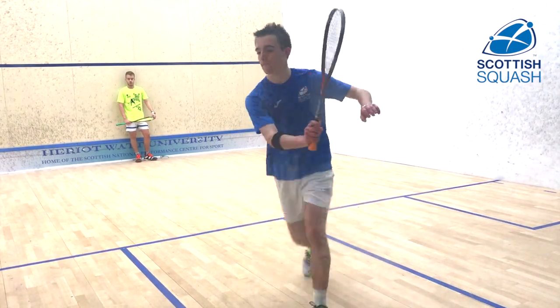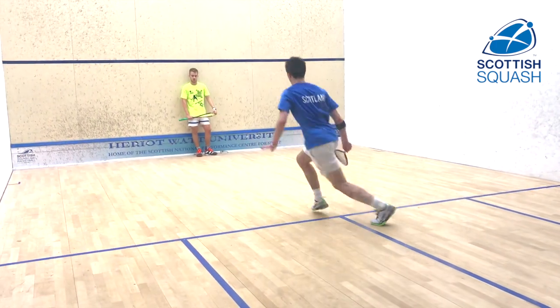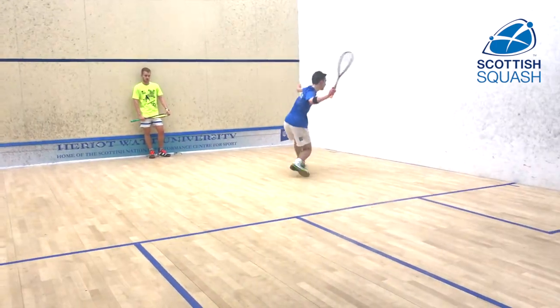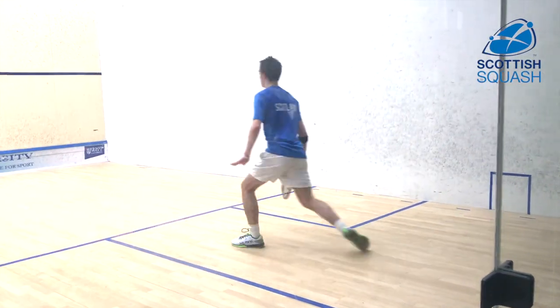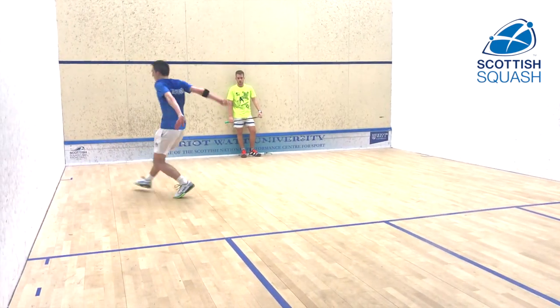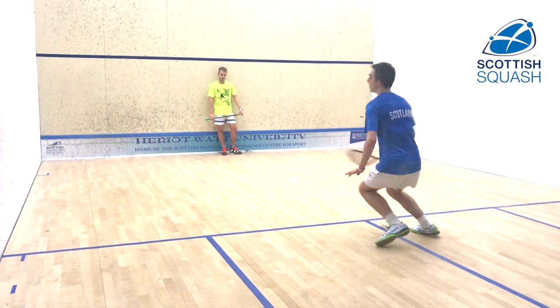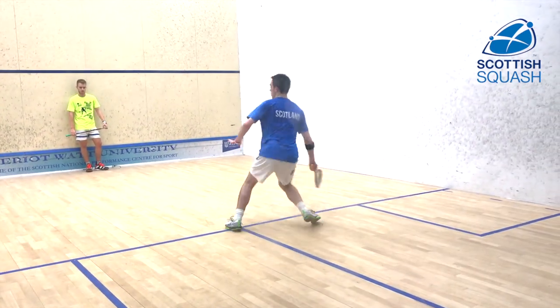So ghosting is something that the top players do a lot. We spend a lot of time practicing ghosting, really focusing in on exactly the right way to move into all areas of the court. It allows players to really focus on not just moving around — it's not a fitness exercise — but incorporating the swing, the body, and the timing of the movement in order to play the best quality shot at every position on the court.